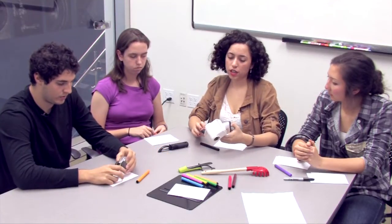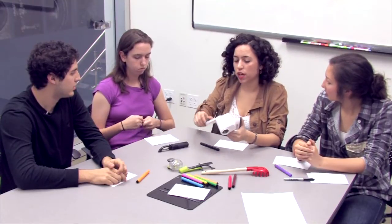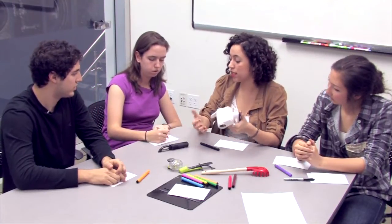Here we have a circular cheese grater. The thing I wanted to point out is how it's hand-cranked and how that could be a potential motion for the customer — they would hand-crank it and then soap would be dispensed into their hand.